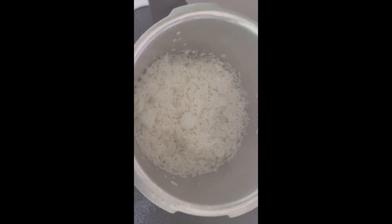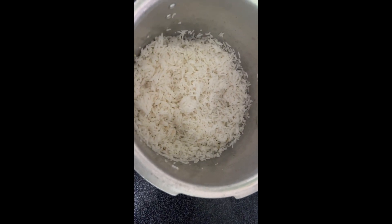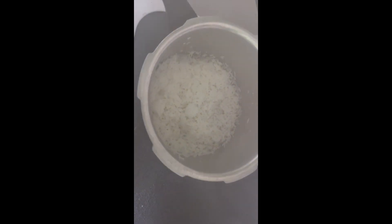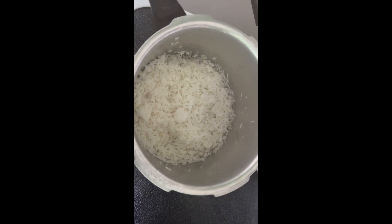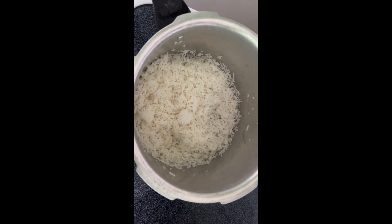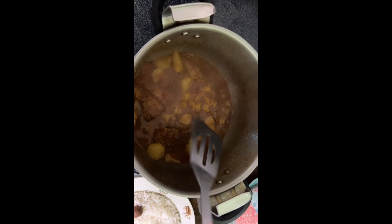By the way, I'm going to be eating this with white rice. Over here is a pot of nice and fluffy white rice that I'm gonna be eating the curry with. I'll be right back to show you guys the finished product.